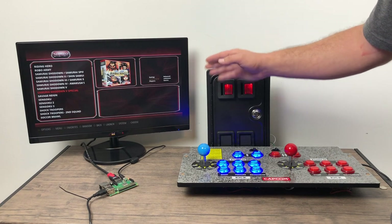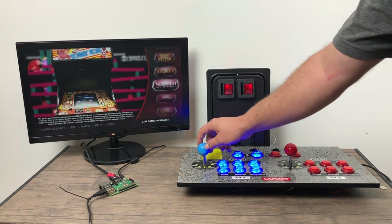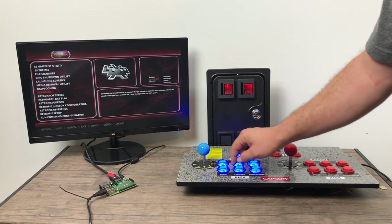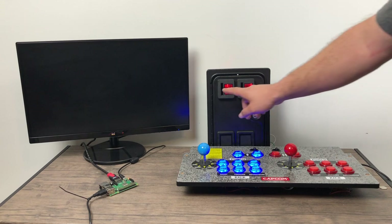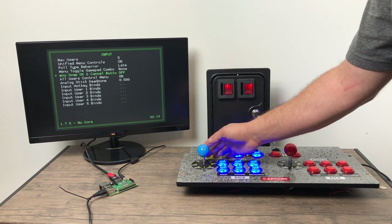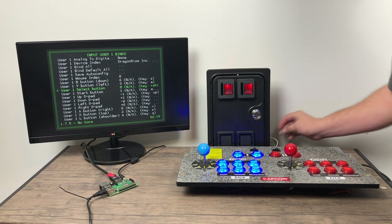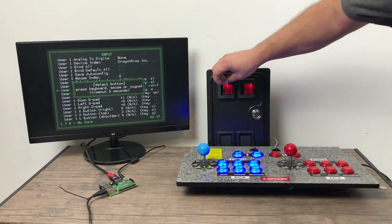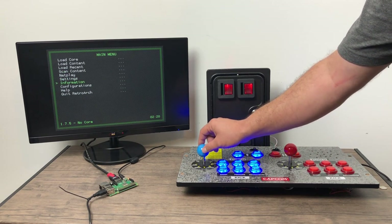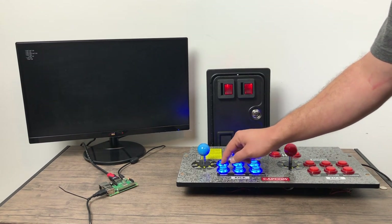If for some reason you can't map this in the EmulationStation menu when you map your controller, you can always go into RetroArch. Most of these arcade games, if not all of them, will be played using a core from RetroArch. So we'll go to the RetroPie menu, find RetroArch, then go to Settings, Input, Input User 1 Binds, and find Select. I'm going to grab a coin — it's going to give me a few seconds to do it — when I insert the coin, it's going to map it in RetroArch for us. So now that is our Select button; in arcade games, the Select button is going to be your Insert Coin. Make sure you save the configuration, back up, and quit RetroArch.